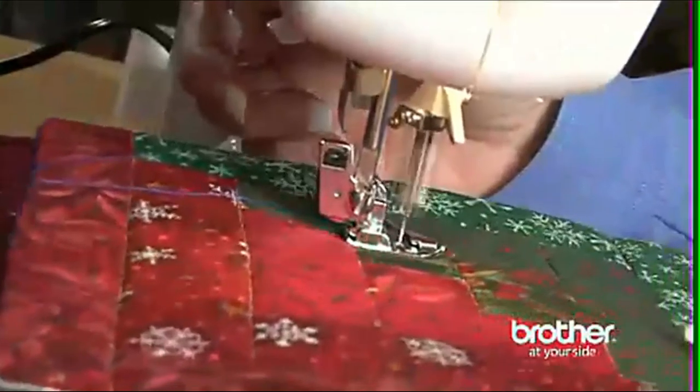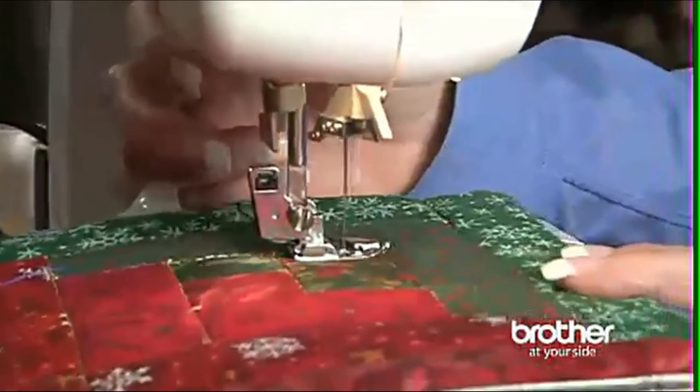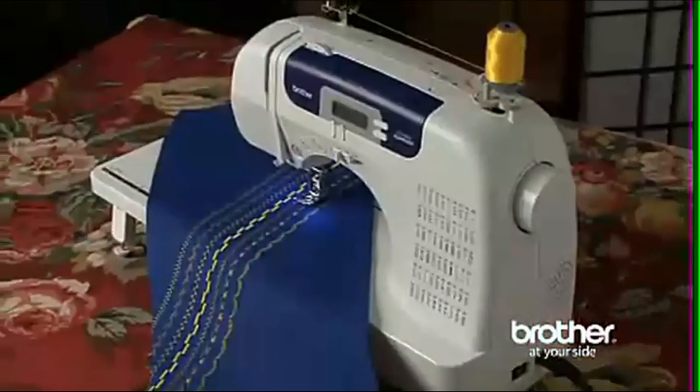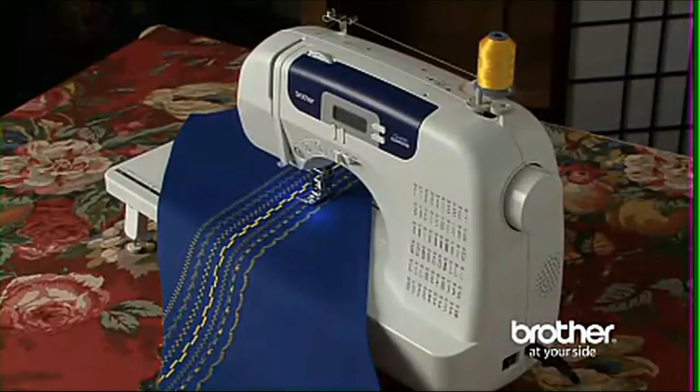So if you're looking for affordable computerized sewing with loads of flexibility, check out the Brother CS6000i. Great value.